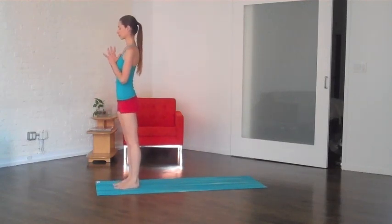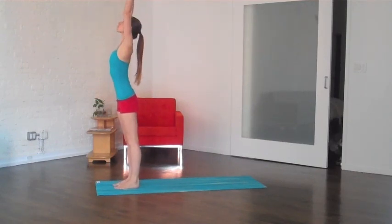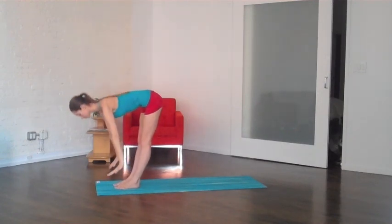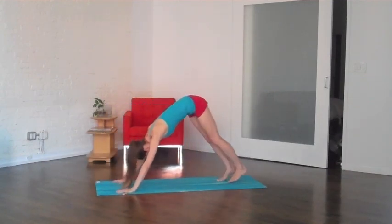We're going to start standing at the top of your mat, heels right behind your toes. Press your palms together, thumbs pressing right up into your heartbeat. Take a big inhale, lift the arms all the way out and up, and then as you exhale, gently fold all the way over the legs. Let the weight of your head hang nice and heavy, palms press firmly down.